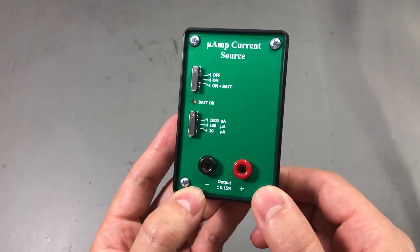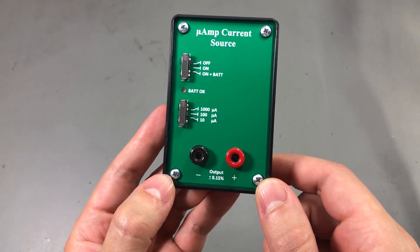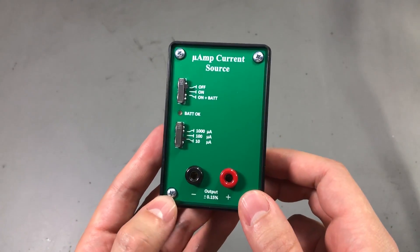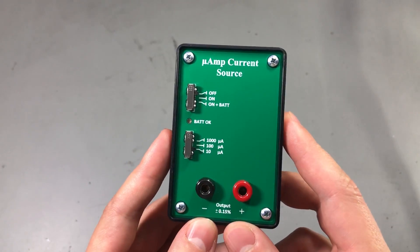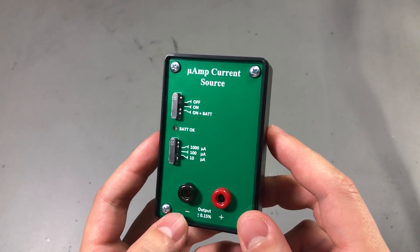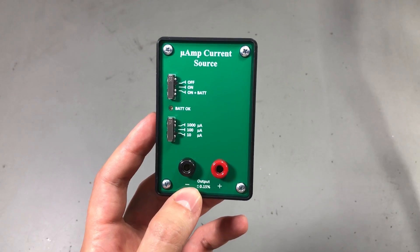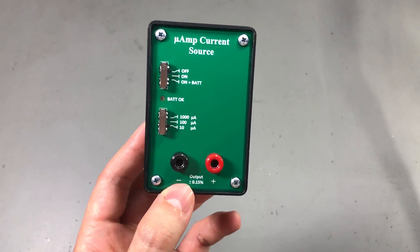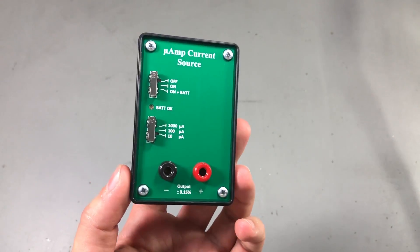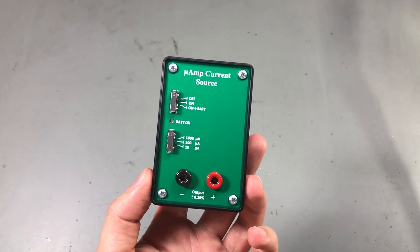Although Fabian specifies these as plus or minus 0.15% accuracy, he told me that he checks them individually and they usually fall within 0.03%, which is a pretty good spec. The project doesn't appear to be open source — Fabian didn't mention that while we were discussing. Another interesting fact is that Fabian ages these by keeping them on for about 2 months continuously, as that will improve the stability of the voltage reference used inside.